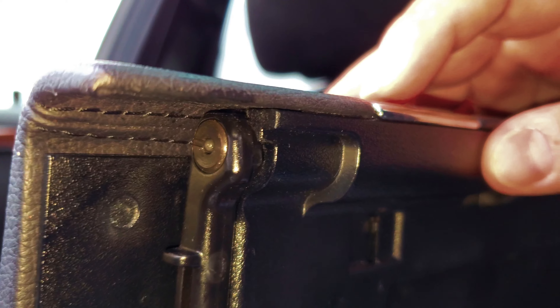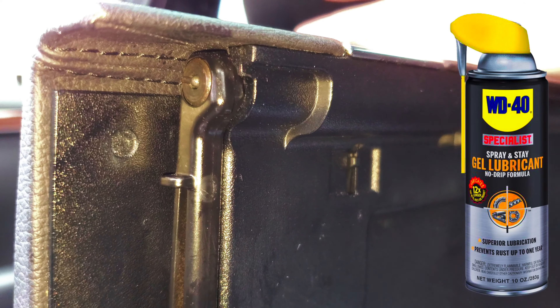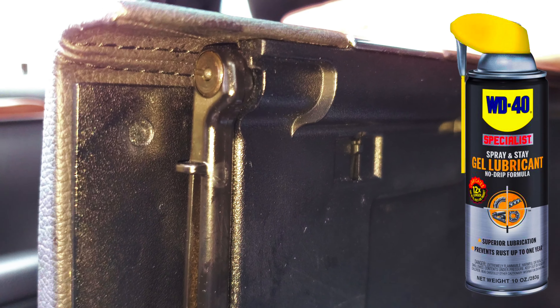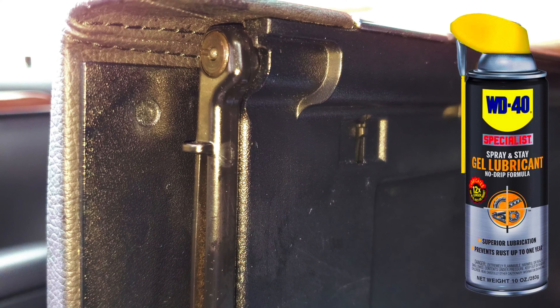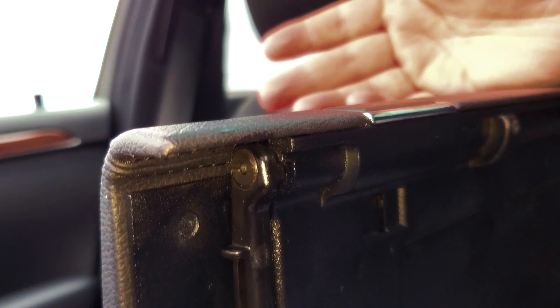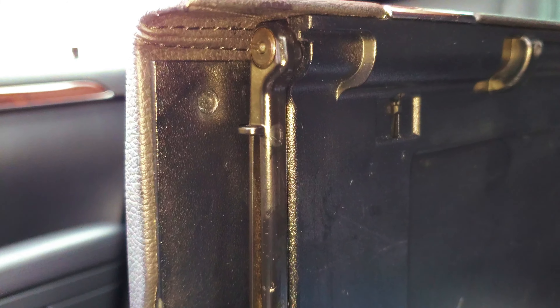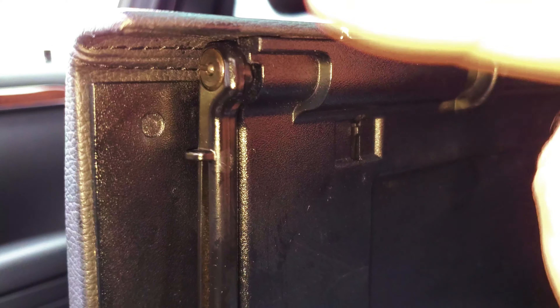What you want to do is take your can of WD-40 gel lubricant — at least that's what I use. It says you only have to do it once a year and it stays lubricated for the entire year. I like that stuff, it hasn't steered me wrong yet. It's been working for me. Bottom line: there are four of these lubrication points, let me show you.